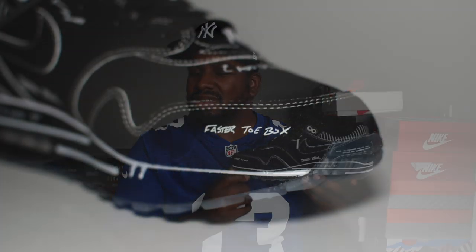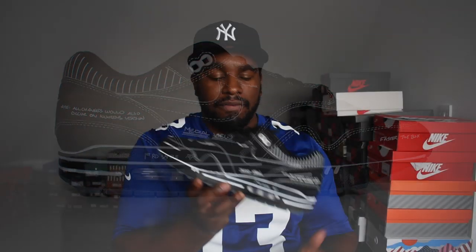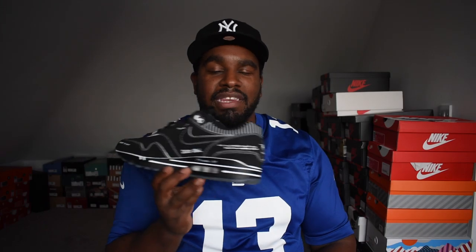On the medial side, you'll find at the toe box here it says 'Faster Toe Box' - I wonder what he was referring to there. I guess these shoes were technically like a running shoe kind of thing, a trainer, so maybe it had something to do with that. 'Medial View', which is having a sketch to show you what it looked like from this medial angle of the shoe. Alongside the midsole here it says 'First RD Sample' - if you know what that means in the comments, tell me. And then towards the back it says 'Note All Changes Would Also Occur On The Women's Version', which is cool - so when he's making the women's Air Max ones as well, basically stick to the same thing.